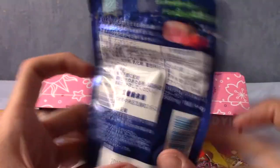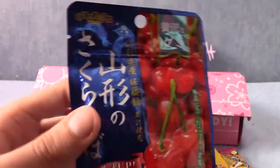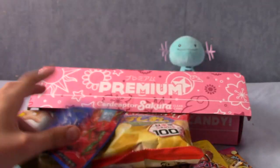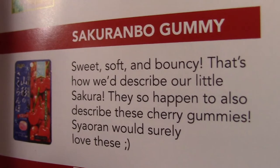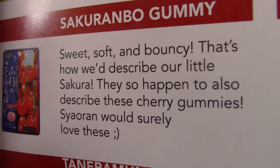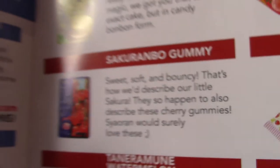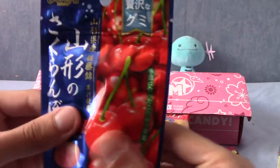Next up — these are really soft. They're cherry something, very traditional Japanese. These are Sakuranbo gummy — sweet, soft and bouncy. That's how we describe our little Sakura. Cherry gummies Sayoran would surely love — winky face. I'm not sure what they're getting at here, but these are very soft and I'm actually quite looking forward to these.